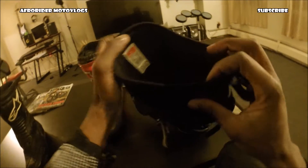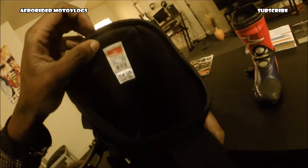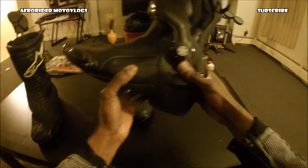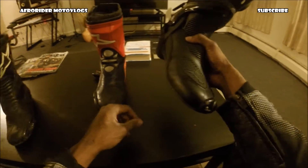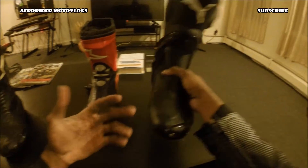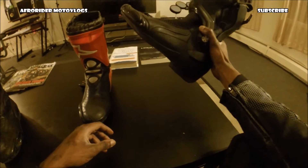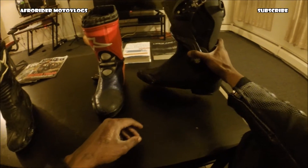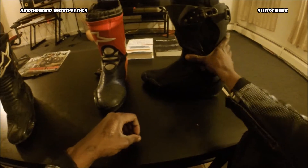What I also like is these are CE Level 2 — the latest technology in protection. They just don't look like anything else. People don't know Puma makes race boots, but they've been making them for a long time. These are up there with the Super Tech Rs honestly — in my opinion they even have more protection. The Super Techs are just more comfortable.